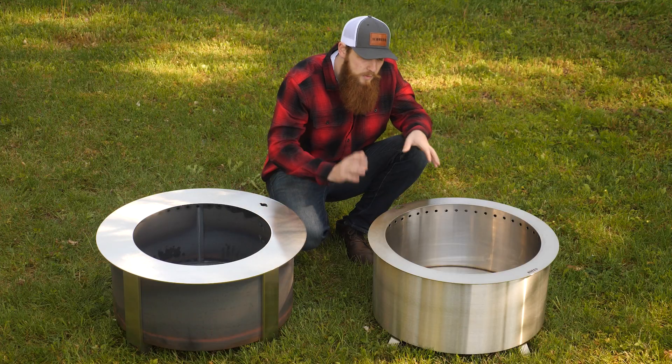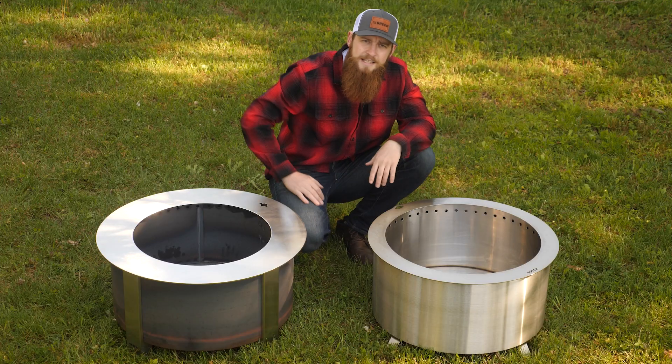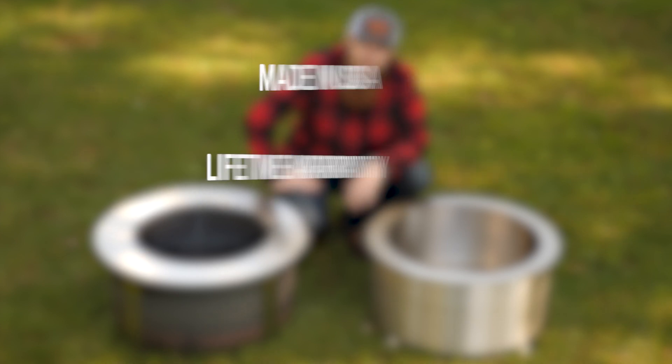For the double flame, it's more just for the campfire. It's focused more on the person who is really interested in a beautiful stainless steel backyard fire pit — it's going to burn amazing, it's going to be smokeless, and it's going to look nice. Both of these products are made in our shop here in Lancaster, Pennsylvania, and they're both backed by our lifetime warranty.